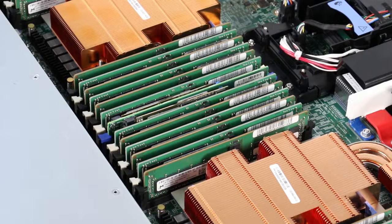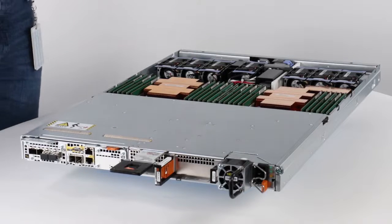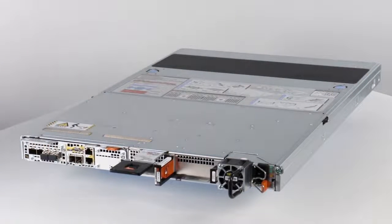You're done replacing the internal M.2 Boot Module Adapter. Now that the part has been replaced, put the top cover back on the node. Align the top cover with the slots on the side of the node, then pull the top cover forward to secure it in place.